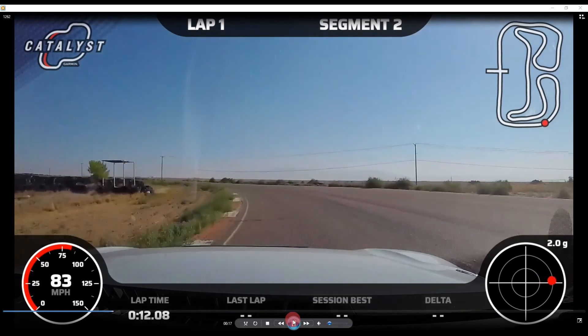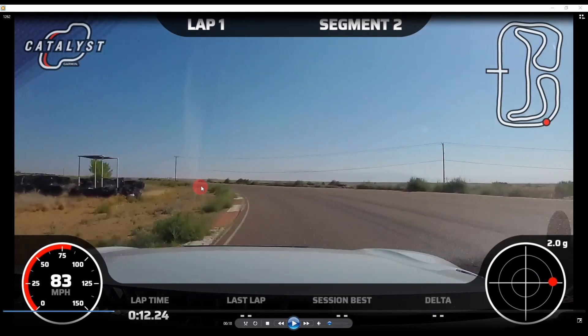Notice I'm getting all the way down to the apex right here, trying to keep my eyes all the way downstream. I'm looking for that rumble strip on the right — that's what I want to track out to. Right when I get about halfway down through this rumble strip is when I start reapplying gas.